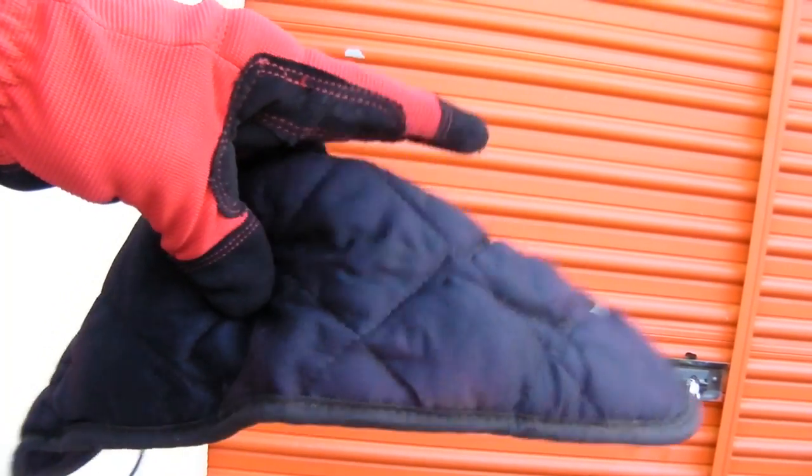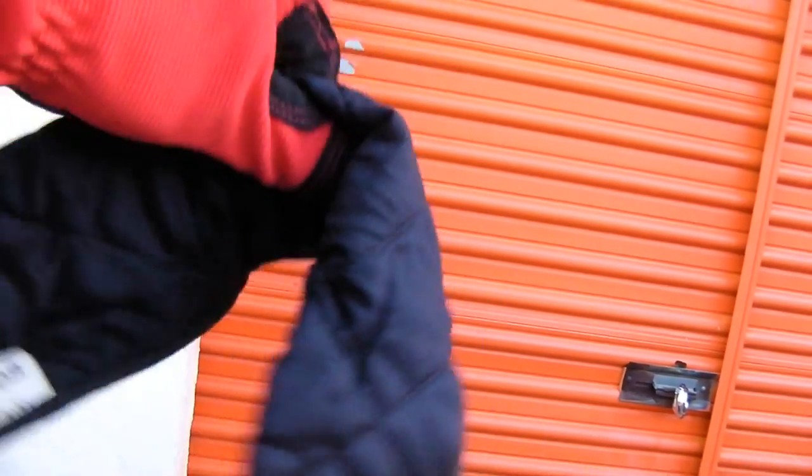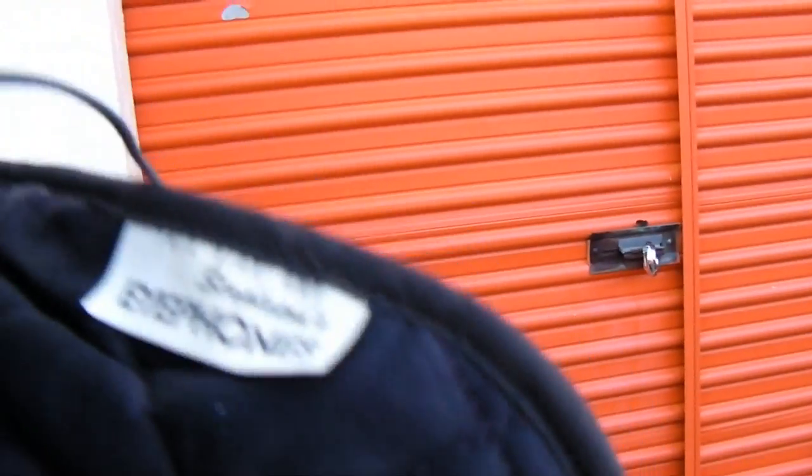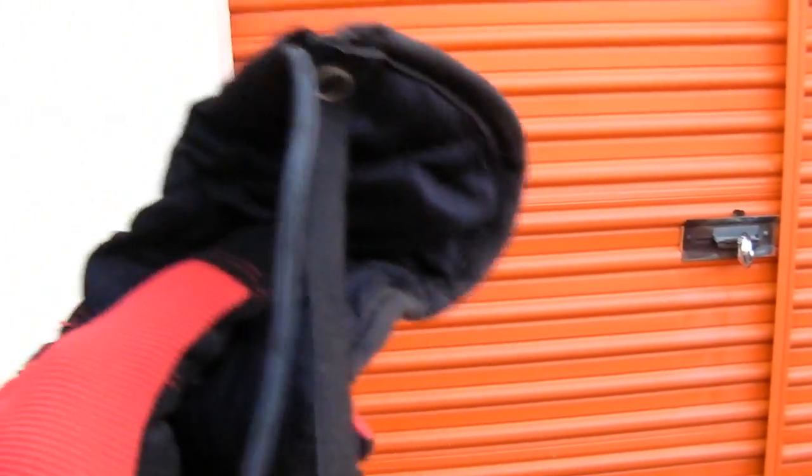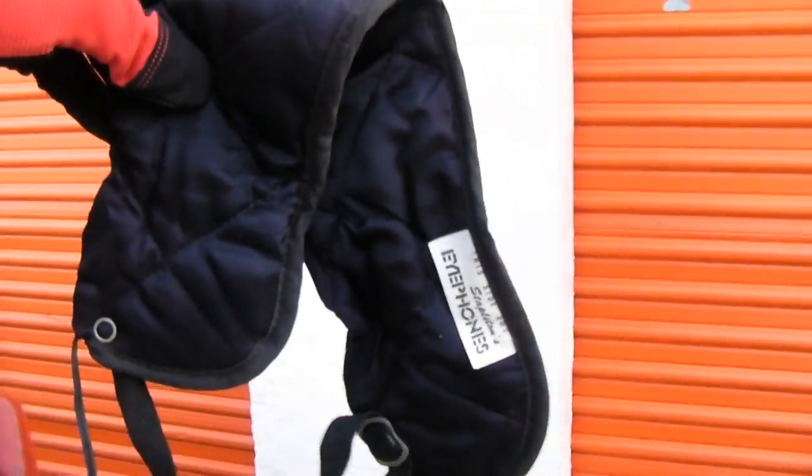It looks like something you put over your face to block out the light so you can sleep, but the product name is called iPhones. From what it feels like, there are embedded speakers in there — I guess it gives heavy bass to help detach your retina. I'm throwing these out — I'm not even going to plug these things in.